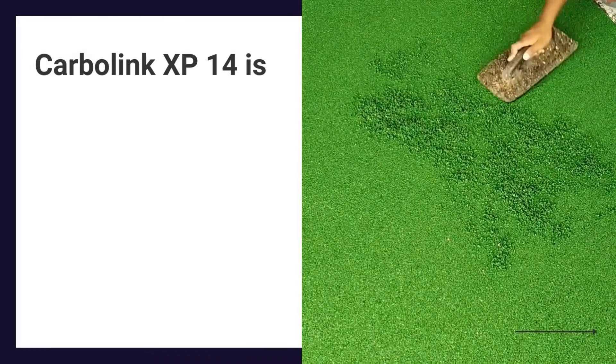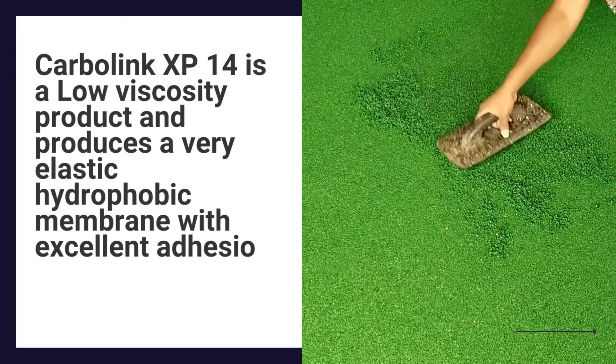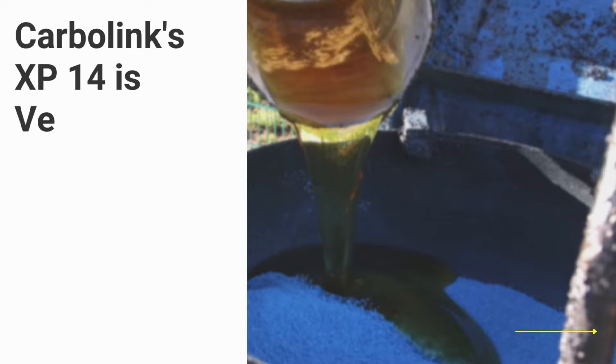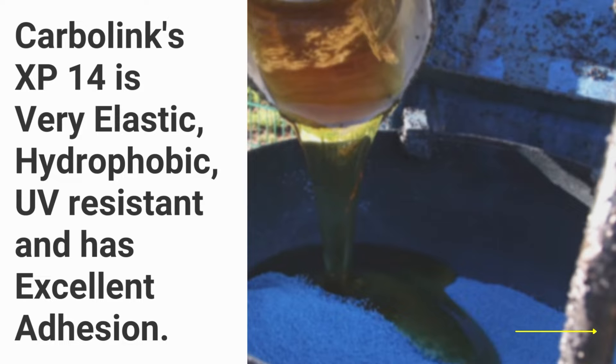Carbolink XP14 is a low viscosity product and produces a very elastic hydrophobic membrane with excellent adhesion to EPDM and rubber granules. Carbolink's XP14 is very elastic, hydrophobic, UV-resistant and has excellent adhesion.